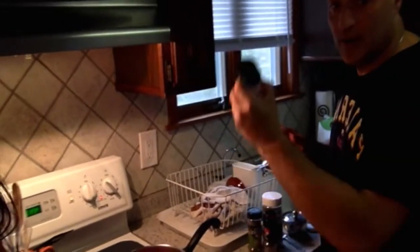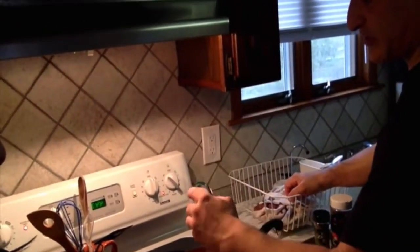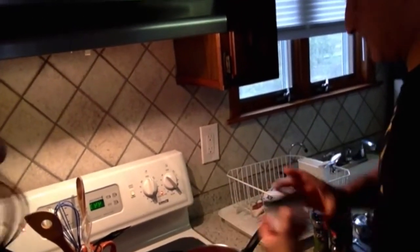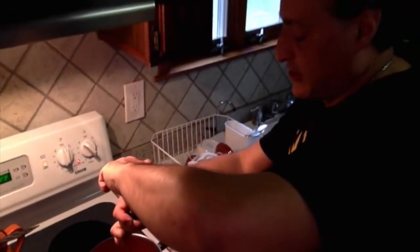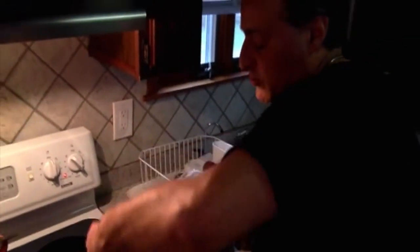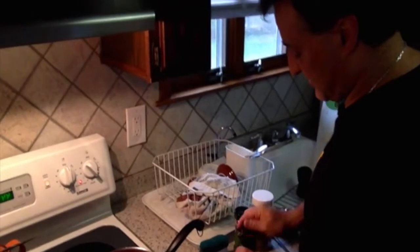Then what you add is salt — I would go with three dashes: one, two, and three. Black pepper — let's go five twists: one, two, three, four, five.